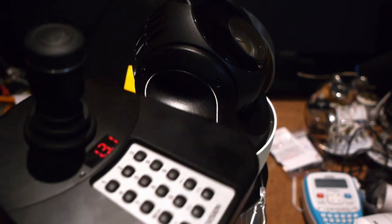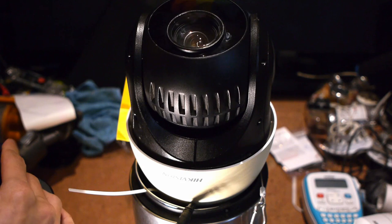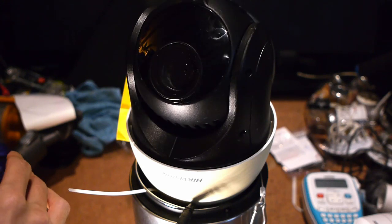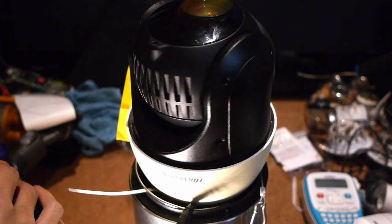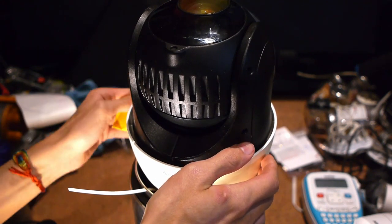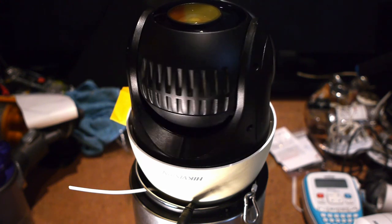I have the joystick here — the Hikvision DS1005KI, just for reference — and we can see we can move this camera around, zoom it in, zoom it out. It's a pretty good PTZ — it can do a yaw, except normally it doesn't scrape on the bin lid. I haven't installed the bin lid correctly according to proper code, you know. But it's fine other than the scraping.